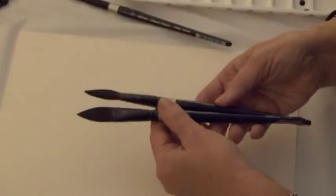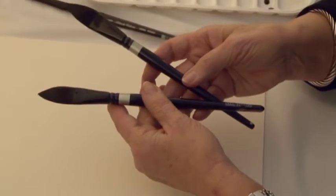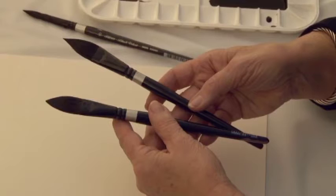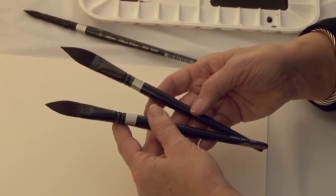One is my very first brush, 15 years old, and the other is a newer brush, and you can hardly tell the difference after 15 years of use. So certainly this speaks to the longevity of the brush.